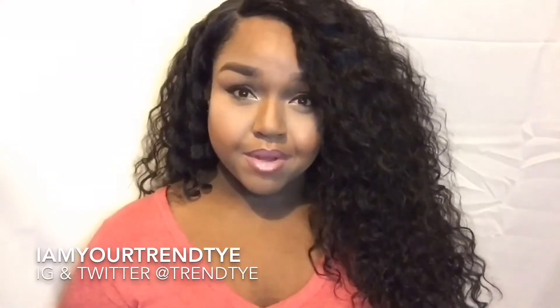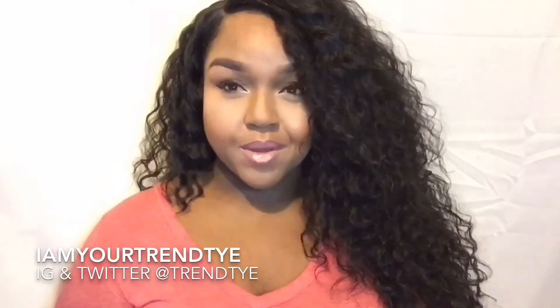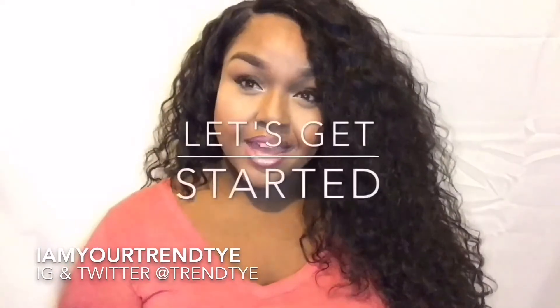Hey loveys, welcome back to my channel. I'm your Trend Tie and I'm your girl. Today I'm doing a wig review on this unit — a lace front from the Isis Collection called Super Jackie. In this video I'll be showing you how I styled this unit from start to finish and telling you all the details with my review.